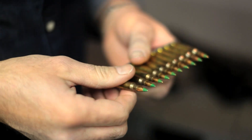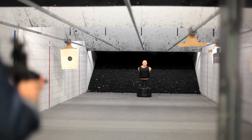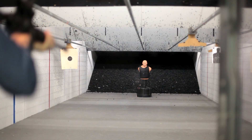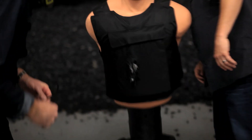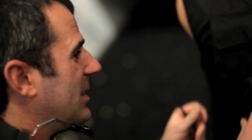The next thing we're going to load up is some armor piercing rounds. So there you go. I'm actually a little surprised it didn't stop.